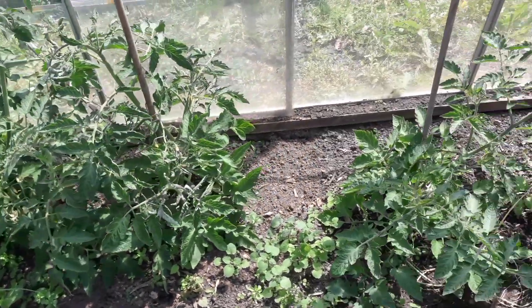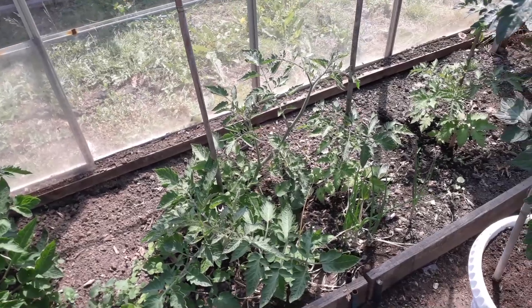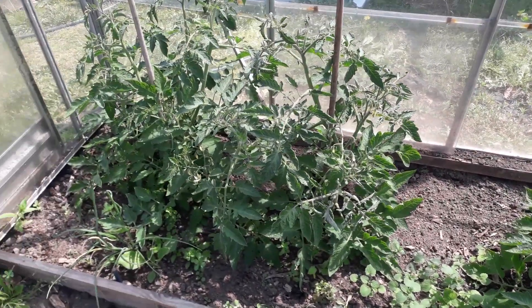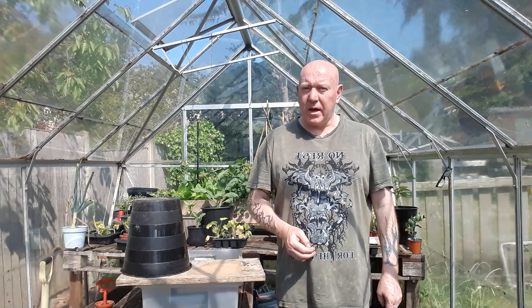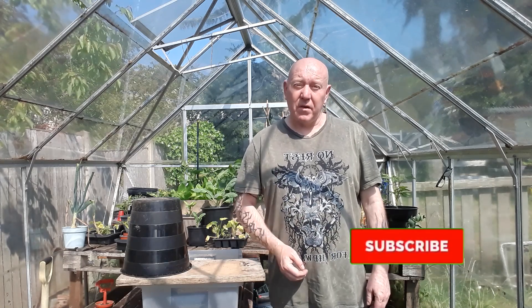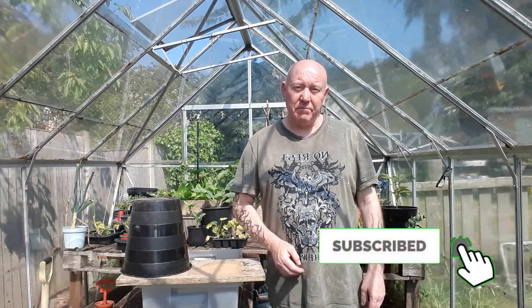So a quick water in here and we'll get these plants tied up so we know they're not going to fall over and get damaged. Just keep your eye on your plants over the weekend and don't spend too much time in the greenhouse - it's going to be far too hot for that. But if you want to see what we're going to be doing over the rest of the weekend, please hit that subscribe button and press that notifications bell. We'll see you next time - take care.